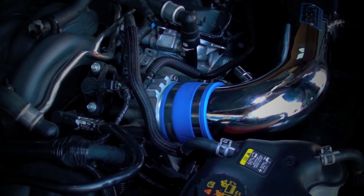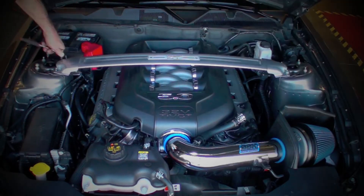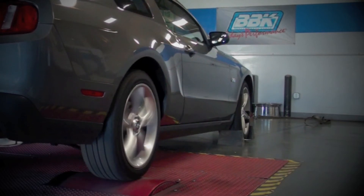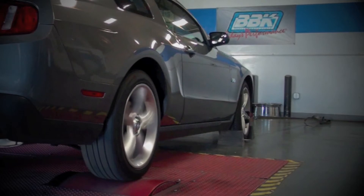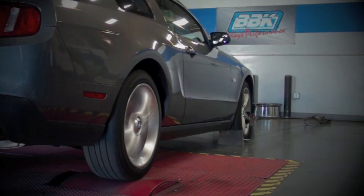From here, reinstall the inlet tube, the decorative cover, and the strut tower brace, and you're all wrapped up. As with all BBK Power Plus series throttle bodies, dyno testing netted consistent horsepower gains on this almost stock engine, with even higher gains when used with other bolt-ons or power adders such as performance exhaust or supercharging.